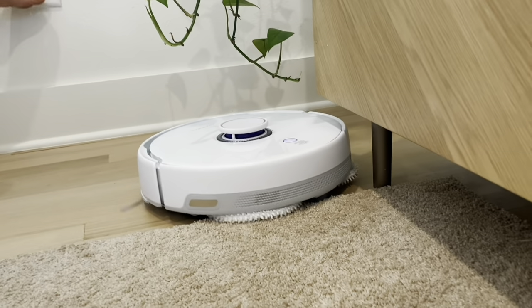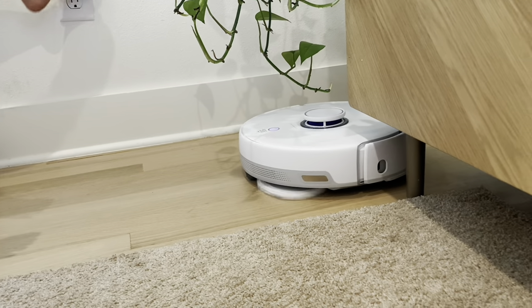He knows when he's on the rug and when he's not on the rug. He won't turn on his mops until he gets off the rug.